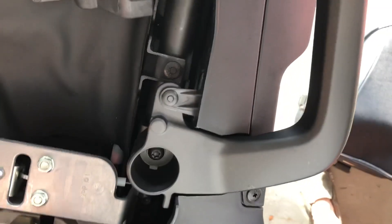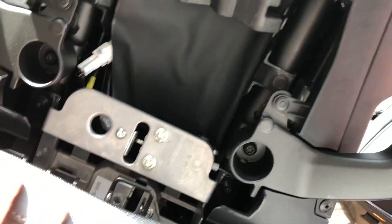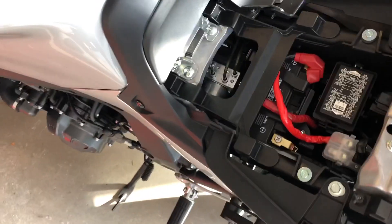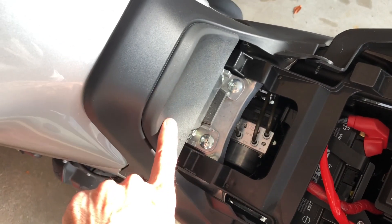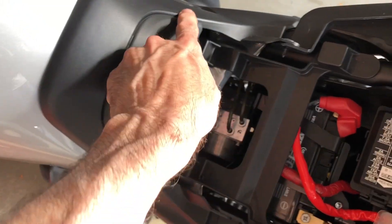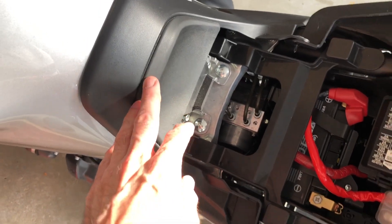Going back in will follow the same steps in reverse. Note that on my seat I have it set on the low rider height. It's adjusted for that, and you have to place this rubber piece that came with it. They had set the seat on low when I bought the bike, and they had installed this piece which fills in the gap so rain doesn't get in. Mine is set on the lowest it'll go.